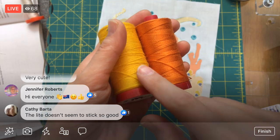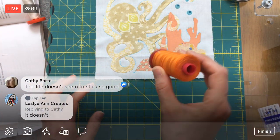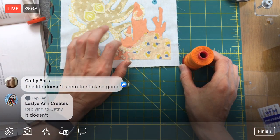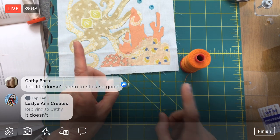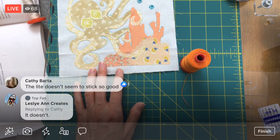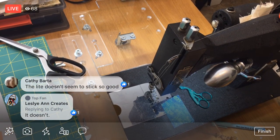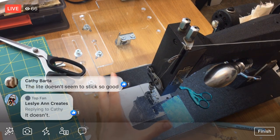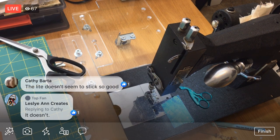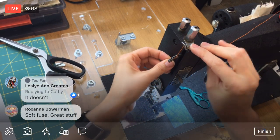Let's try starting with this curl first. I need to thread this machine — this is probably my third or fourth time ever threading my Kenmore, so it always makes me nervous. The threading system is on the side plate, which is relatively new to me.